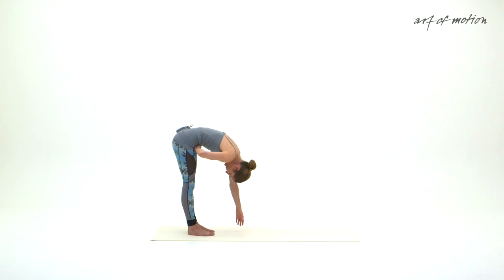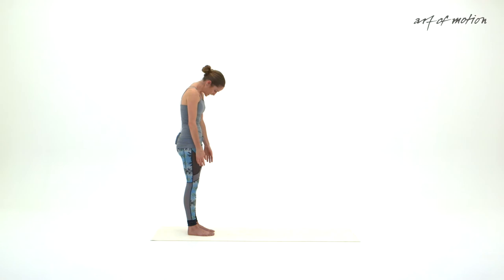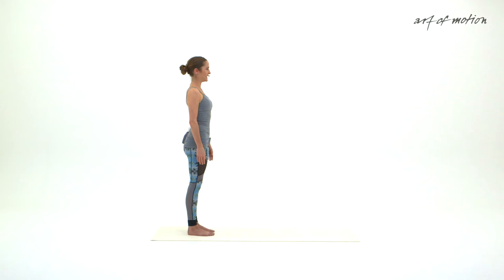At this lowest point your pelvic floor and abdominal muscles are fully engaged. Your next inhalation is guided into the lower back — sense the expansion in your lumbar area. With your next exhalation initiate your rolling up motion. Let the breath flow as you are rolling up, and elongate the spine one vertebra at a time. Broaden through the shoulders. Balance your head on top of the spine.